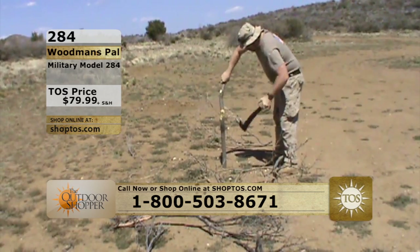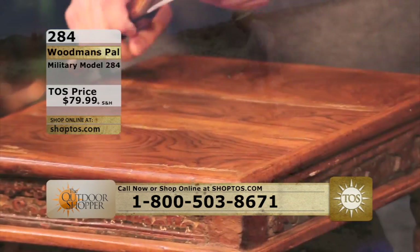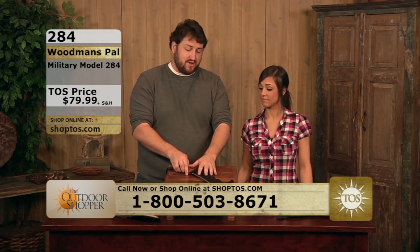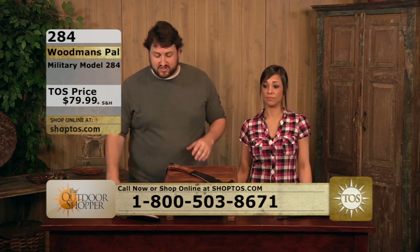It's really an extension of your arm — 17 inches in total length, 10 and a half inches in blade length. It fits right there in your hand, an extension of your forearm, using it in the field however you might want. Just an incredible tool, a piece of American history here on the Outdoor Shopper.